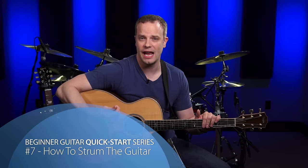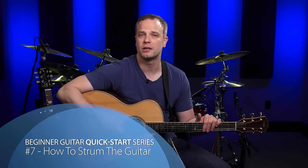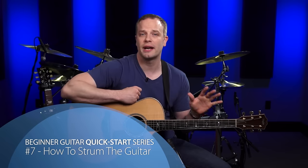Welcome to video 7 of the Beginner Guitar Quick Start series. In this lesson, we're going to learn how to use your picking hand to strum properly on the guitar. This is going to make sure that your practice and playing time is efficient, it's going to reduce the risk of injury, and it's going to help your progress be a lot faster in future lessons.